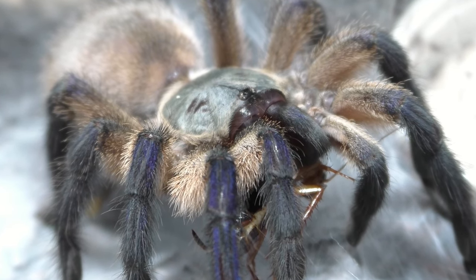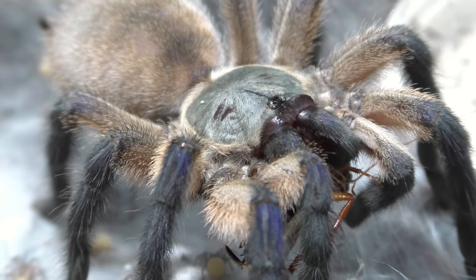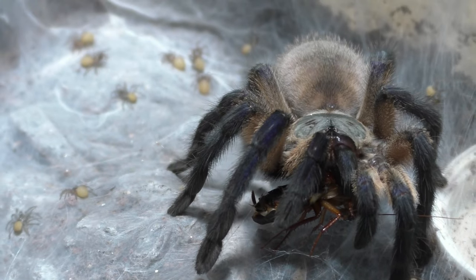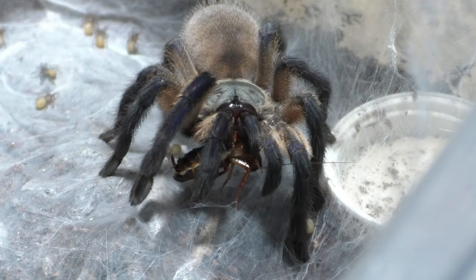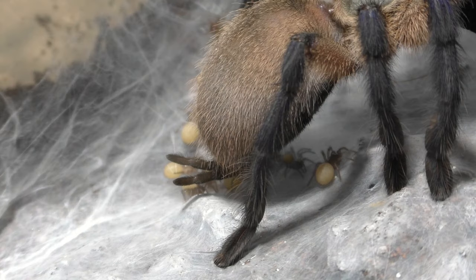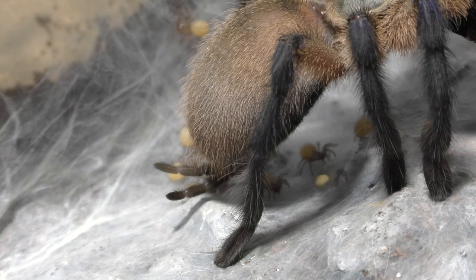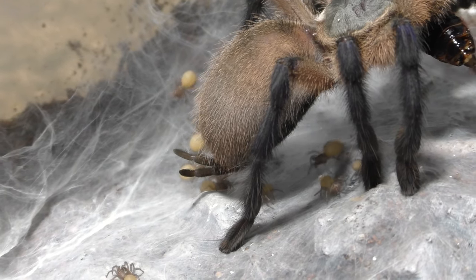So these babies here, I'm going to leave with the mom because it's too early to separate them. Although they are second instar, I can't really separate these because they're not fully developed. M. balfouri is pretty interesting because unlike most tarantulas that are pretty much ready to separate at second instar, M. balfouri are never ready at second instar.